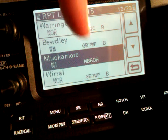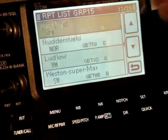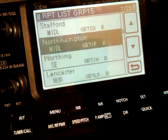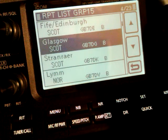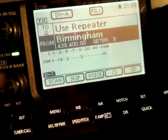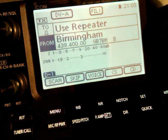It's in call sign order and not name order. So for instance, if I wanted GB7BM, which is in the centre of Birmingham, I would have to scroll all the way up and find it in the list. There it is. Press that one and away we go. There is a signal there, but I've got the volume turned down.